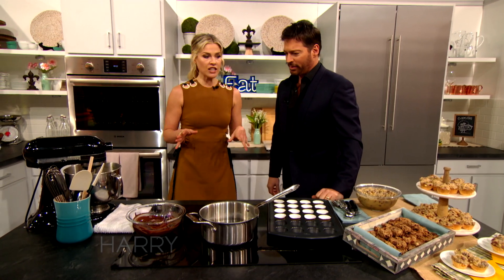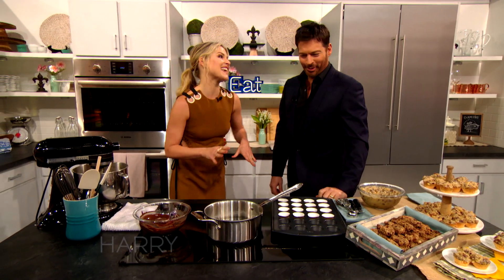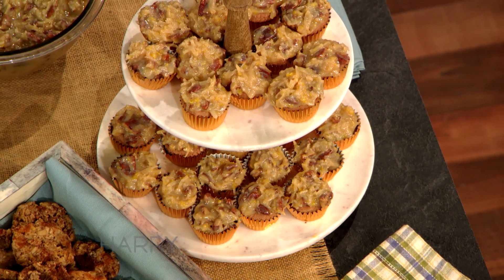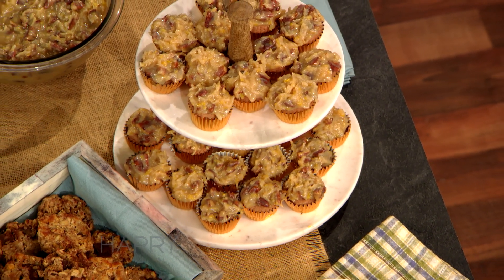What are we cooking today? We're making German chocolate cupcakes, and this is a crowd pleaser. I like to make them in the mini muffin pans because they're like that one great bite.